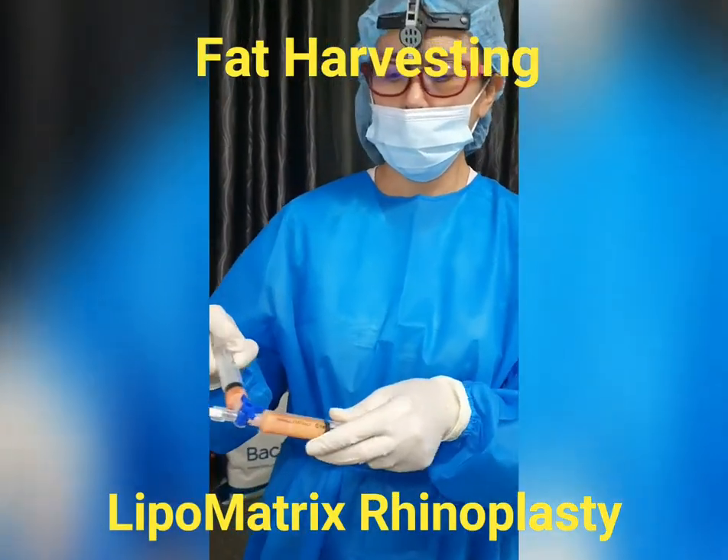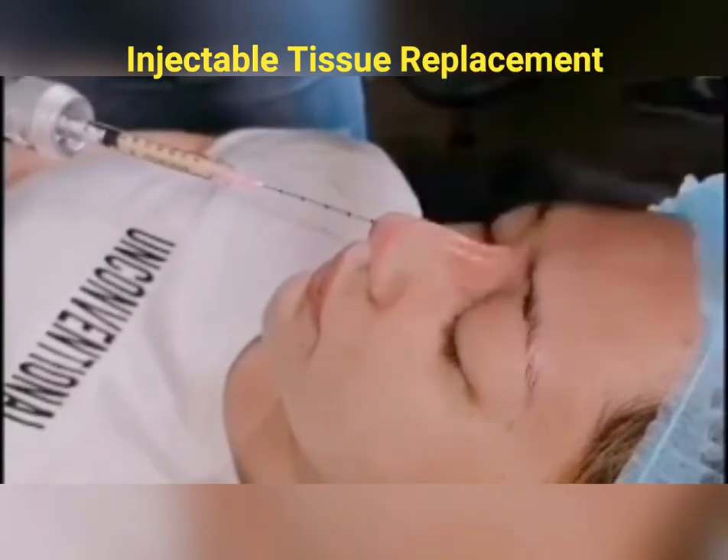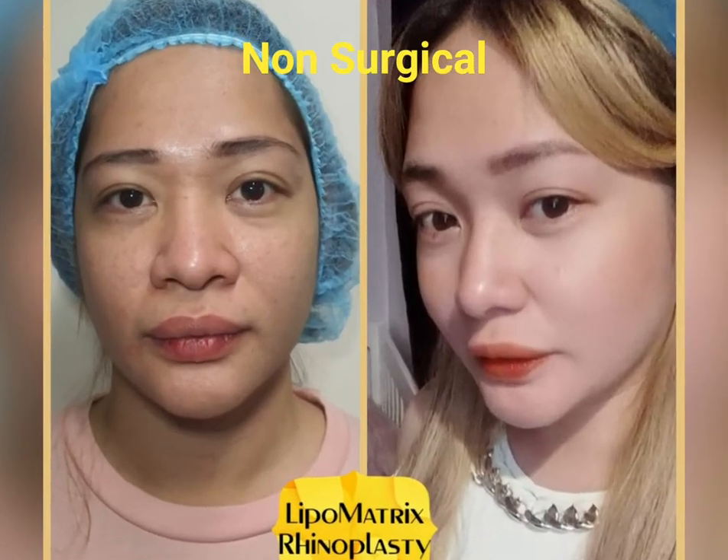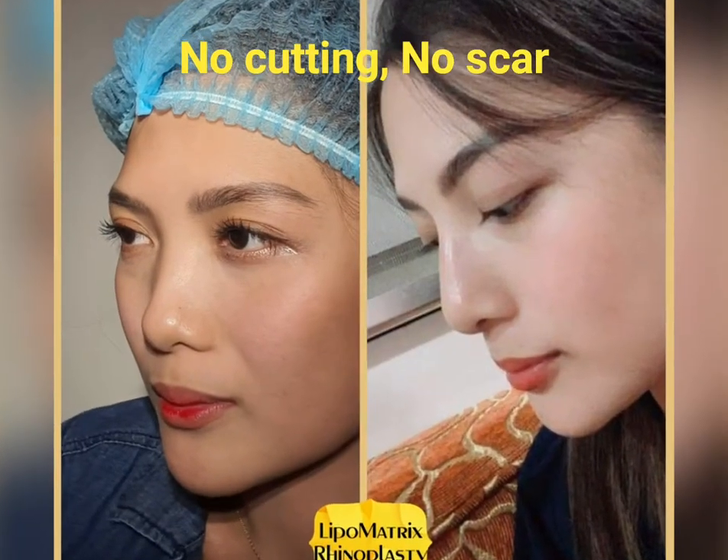What is Lipomatrix? Lipomatrix is an autologous tissue graft made from your own fat and blood components. It is an injectable tissue replacement for the nose to improve the height of the bridge, give support to the columella, and definition of the tip.